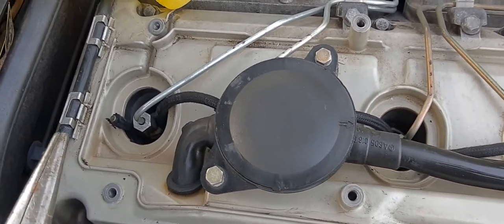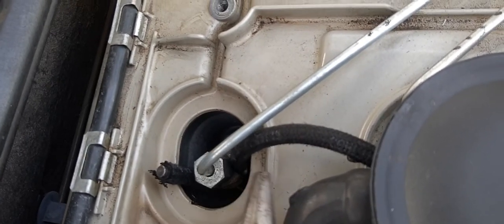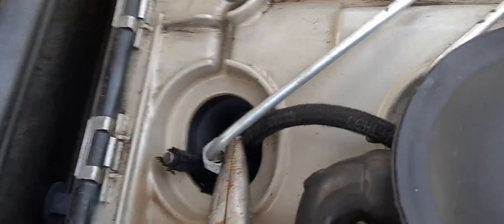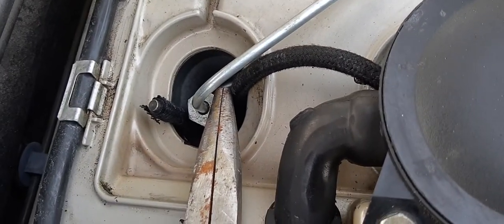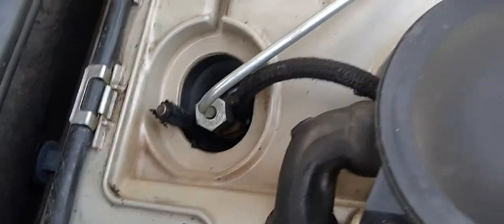Well, lo and behold, right in here where this hose meets the fitting — it wasn't all the way on at least three of them. What I found was that hemostats were the best way of getting that hose all the way in.